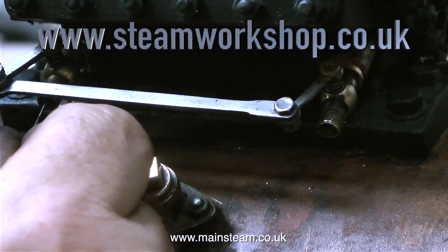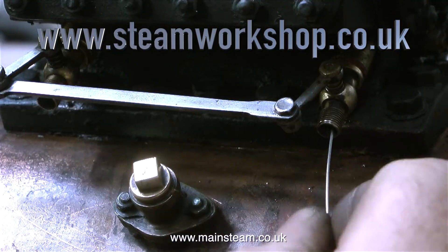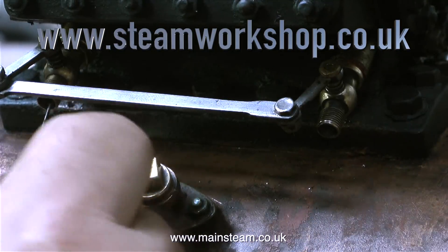The engine is a compound, meaning it uses the steam twice — through a high-pressure cylinder which exhausts into a low-pressure cylinder — and it has a double crank.